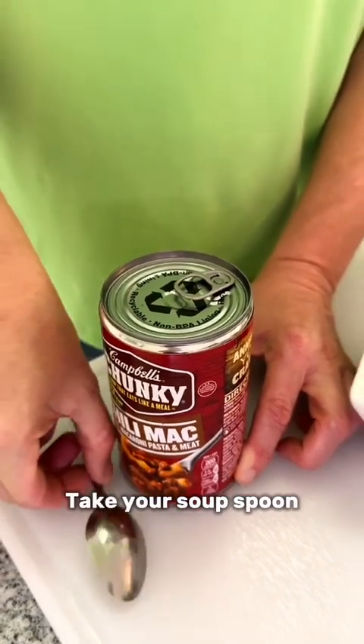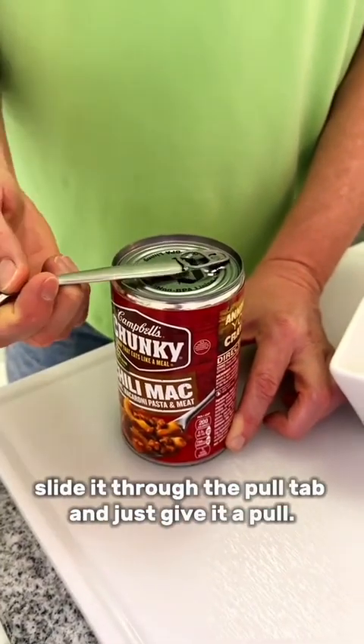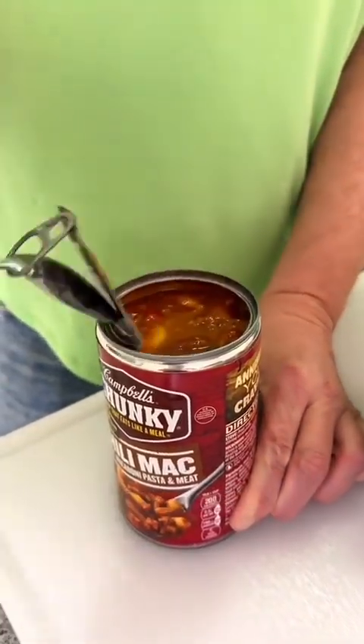You've been opening soup cans wrong. Take your soup spoon, slide it through the pull tab, and just give it a pull. How easy is this? You're welcome.